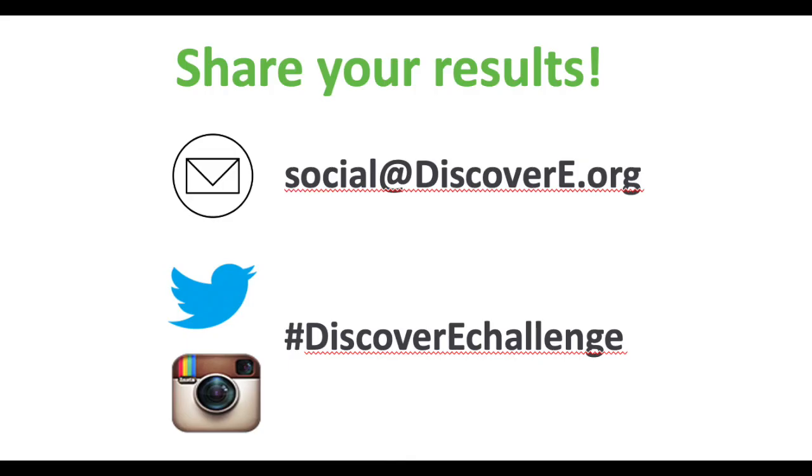Now, the last step of the design process is to share your results. Let us know how you did. You can email photos to Discover E or post videos on social media using hashtag Discover E Challenge. Good luck.